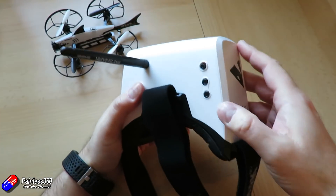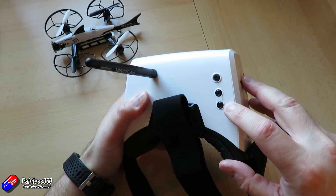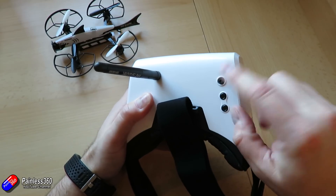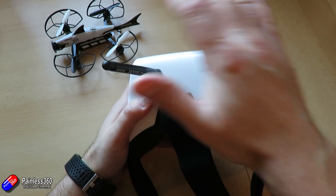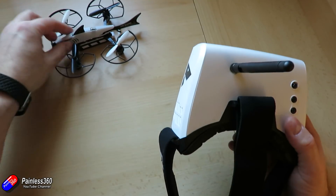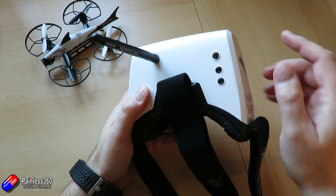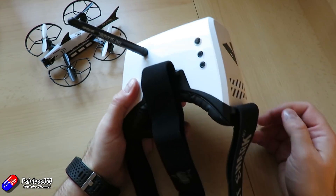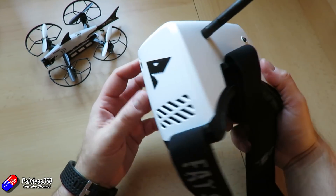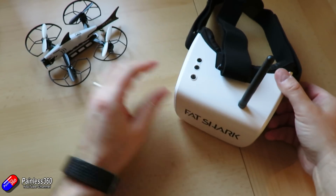The controls on the goggles: these buttons control the channels and the up and down selection will take you through them. This little joystick — if you press the middle button it will do an auto scan to find the strongest signal. So if you're not sure what channel your quadcopter is on, just press the middle button and you'll find it. You've also got brightness and contrast by moving up, down, left and right. These are pretty basic goggles but they work really really well.